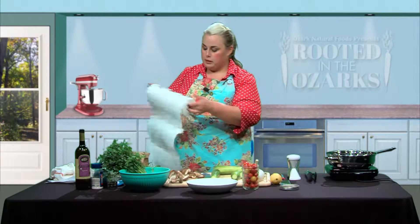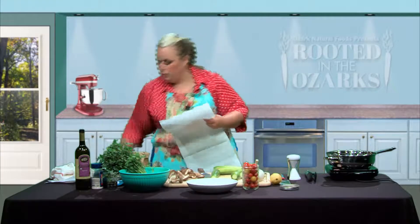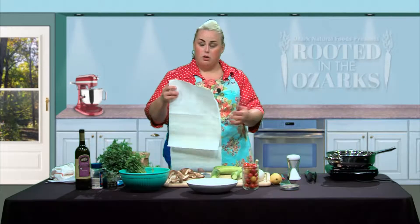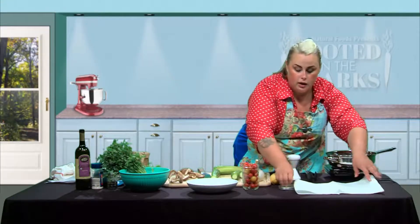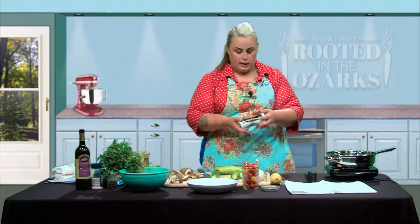Now we're going to lay out some paper towels so this can soak up some of that water. You could also sprinkle them with a little bit of salt if you wanted to, if you were running out of time. Just laying them out on the paper towel while you're making this is really going to get a lot of that water out. We're going to set it to a thick setting — I prefer thick zucchini noodles. You don't even have to peel it.